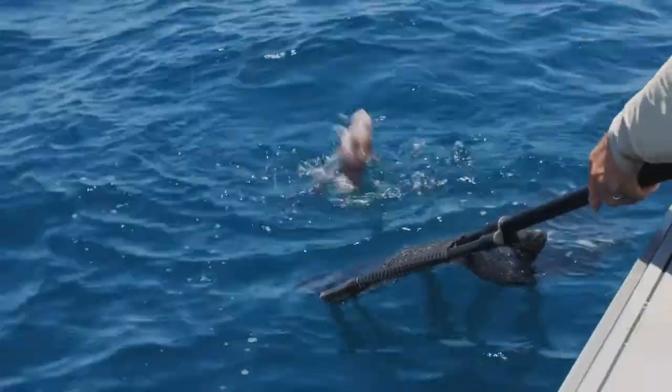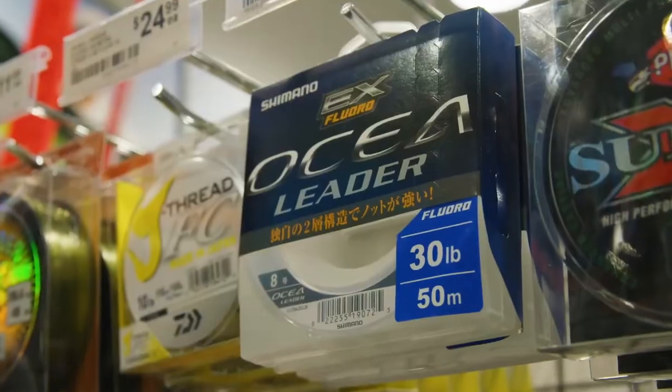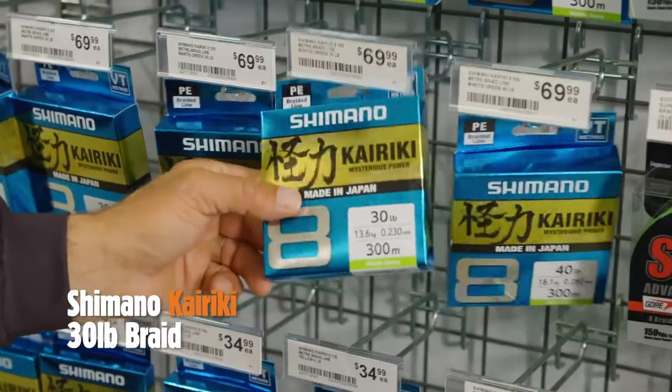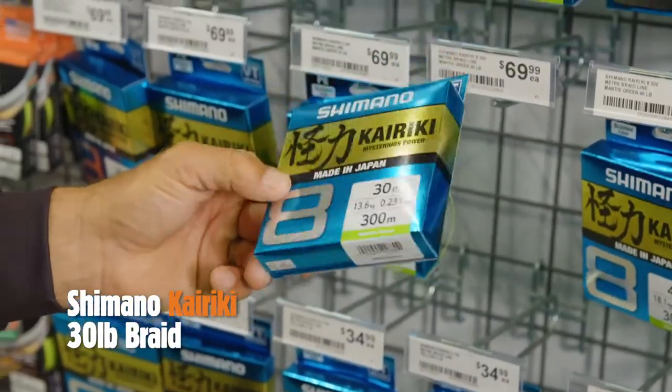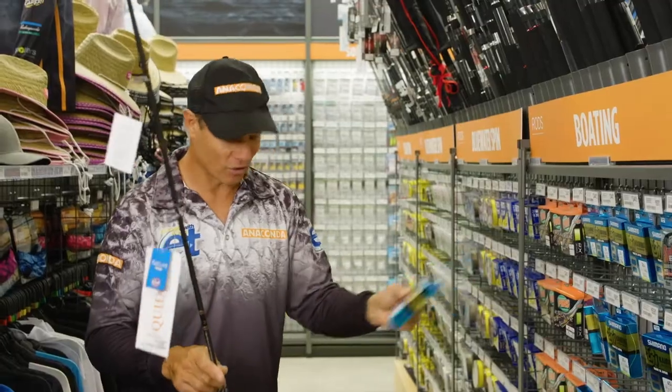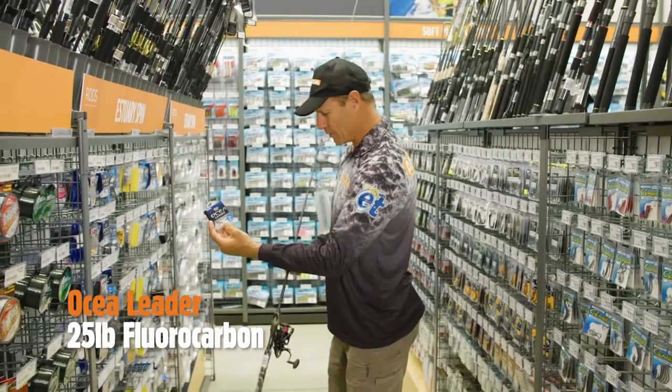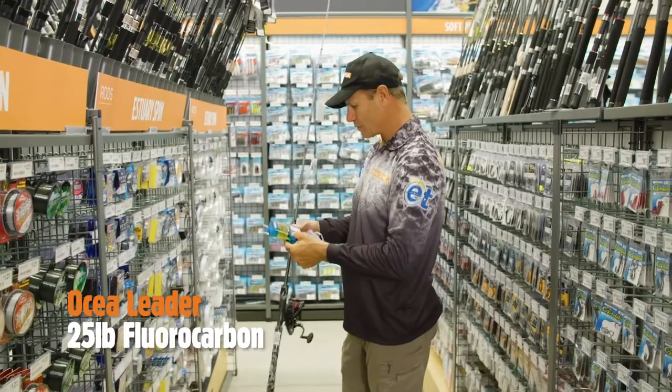That's the right colour. Now we've got the right combo, let's go and get some line. I'm going to pick some of this 30 pound Kyriki braid — absolutely beautiful, nice and thin but super strong. And for leader, 25 pound Ocialita; 20 or 25 is just perfect for snapper.